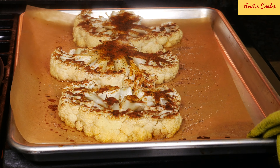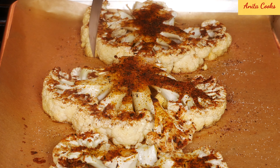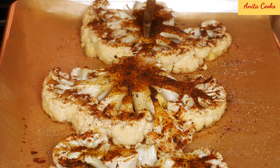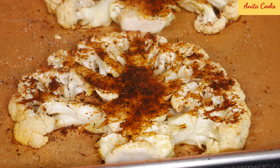15 minutes are up. Insert the tip of a knife into the cauliflower. Make sure it goes through so you know it's cooked. 30 minutes is enough for the cauliflower steaks — it's cooked but not very soft. If you like your vegetables very soft, then you can cook for another 10 minutes.